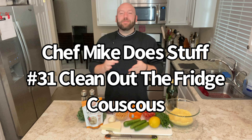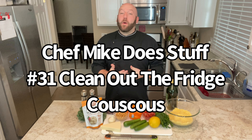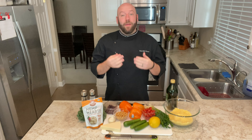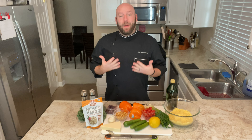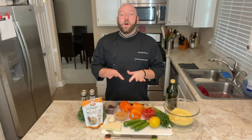Hello humans and welcome to episode 31 of Chef Mike Does Stuff. I am of course Chef Mike because it says so right here on my chef coat, and the paperwork to change my name to Bacon Lover 84 has not went through yet, so we're going to stick with Chef Mike.